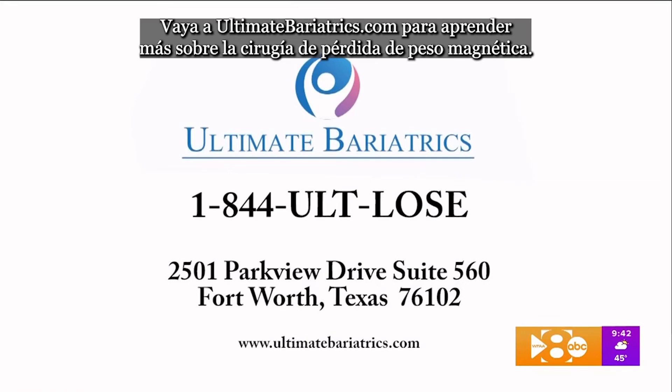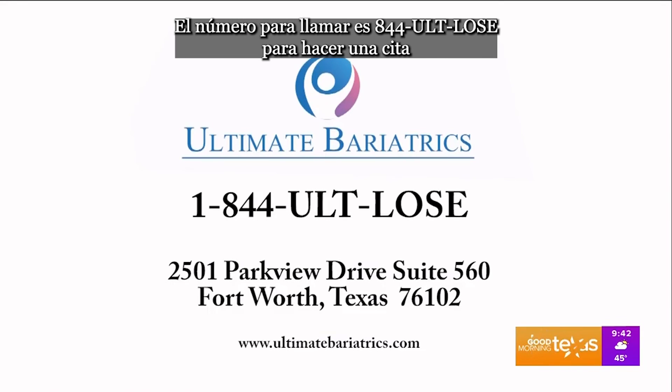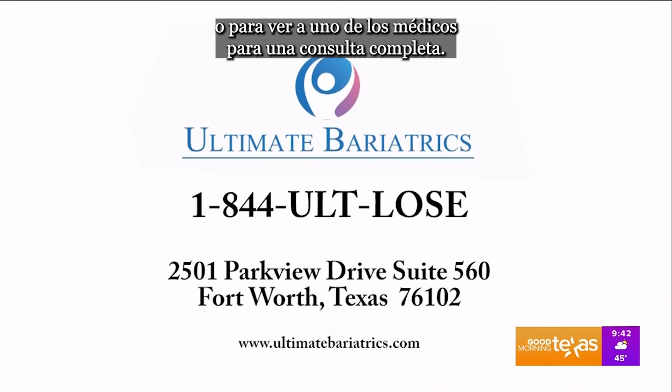Go to ultimatebariatrics.com to learn more about magnetic weight loss surgery. You can also call them — the number is 844-ALT-LOSE to make an appointment or to see one of the doctors for a complete consultation.